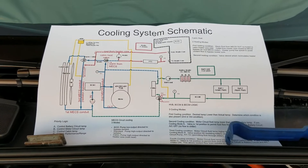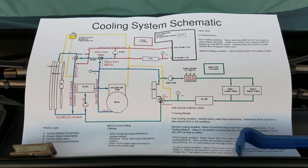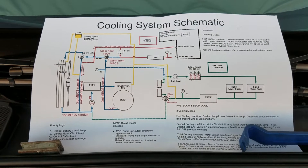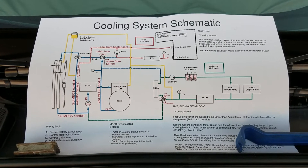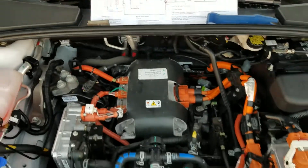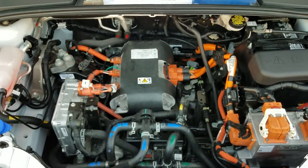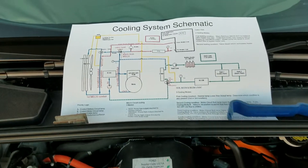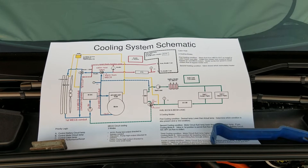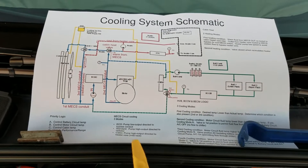Let's talk about the thermal management system for the Ford Focus Electric. This is basically the system to manage the heat or to heat the components that make up the electric vehicle. This system was designed by Magna International for use by Ford. This schematic comes from Ford and the information was gleaned from reading the patent that Magna submitted.